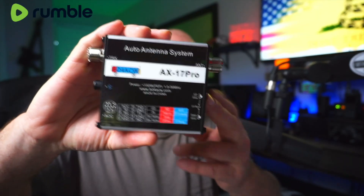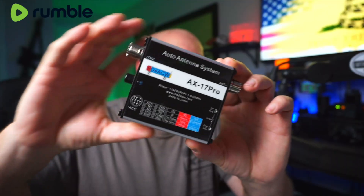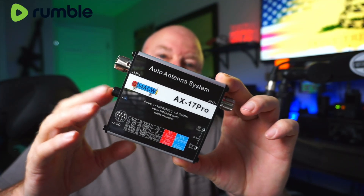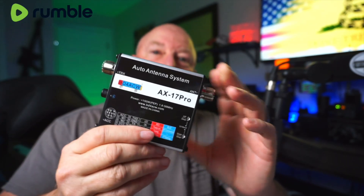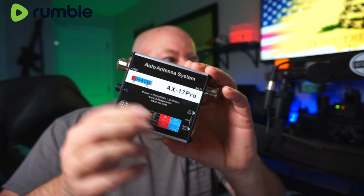For those of us who don't have a compatible Yaesu radio, or don't intend to use one — maybe we're going to use something like the ICOM IC705 but want to use that really sleek-looking ATAS antenna — this is the AX17 Pro, sold out of China. It's probably about a million dollars now with tariffs, but it does the job, or says it does. The problem with this antenna system are the instructions.